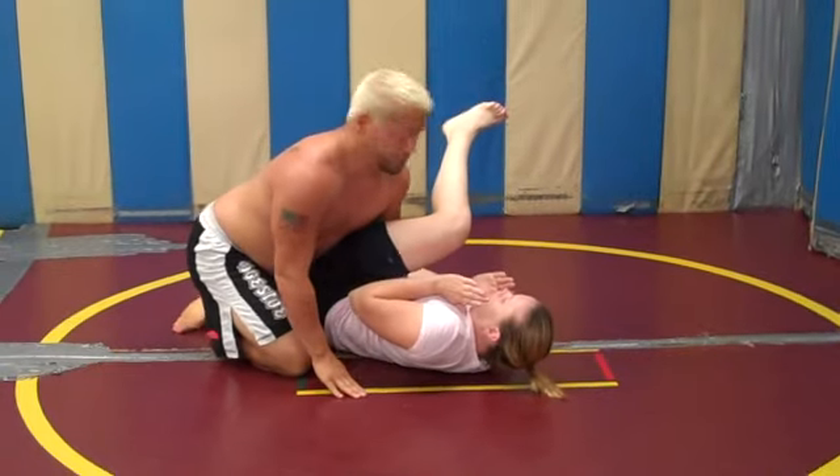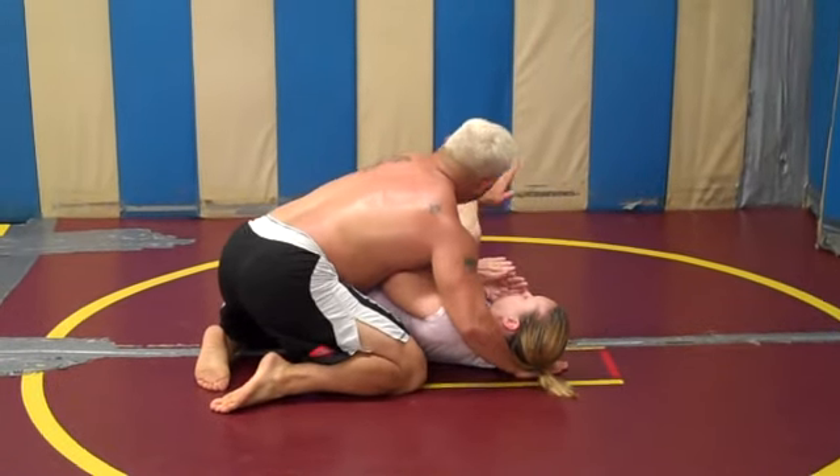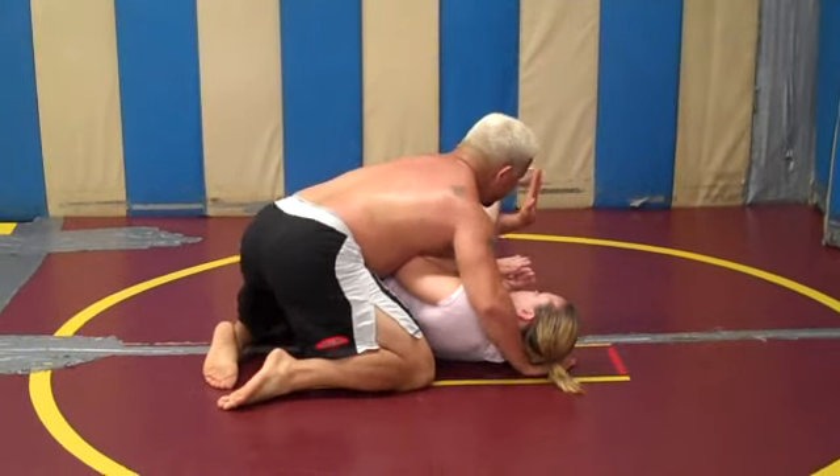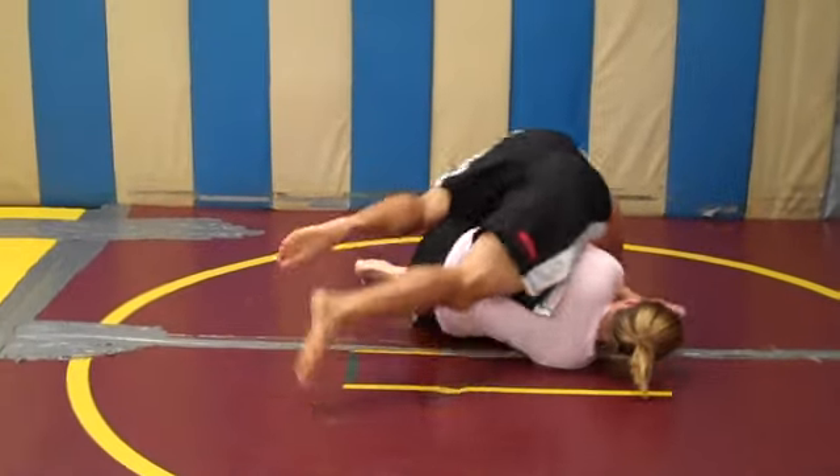From here I can use this position to finish with the submission. I'm going to trap the exposed leg, figure four the ankle, and I'm going to do a forward roll over.